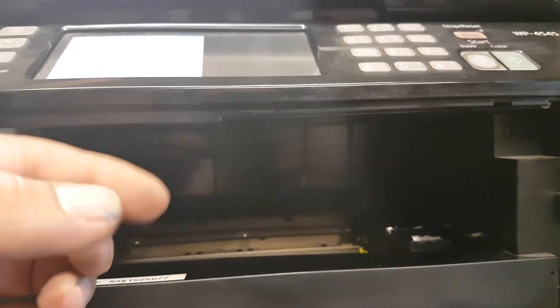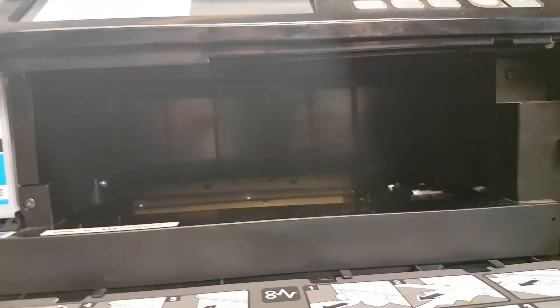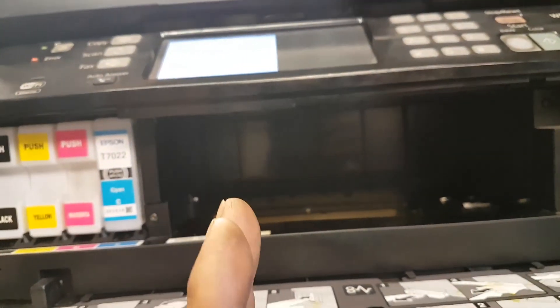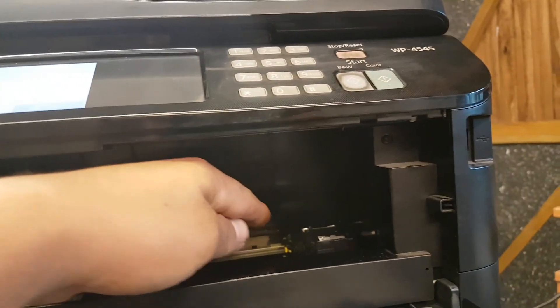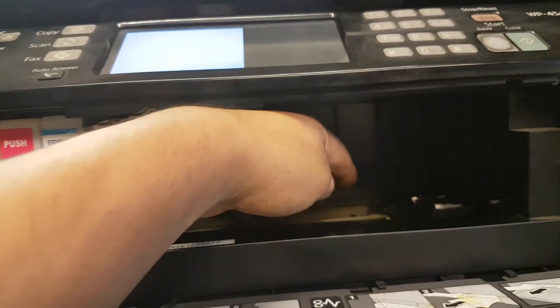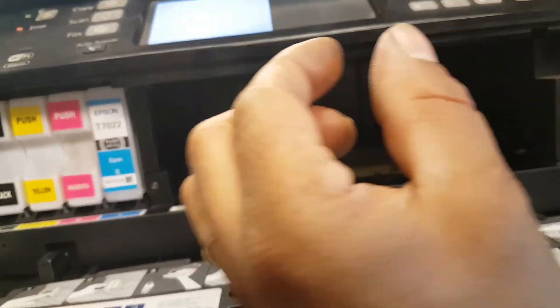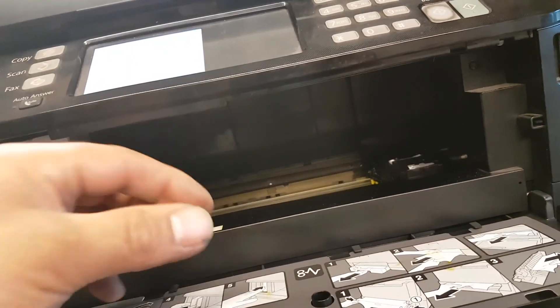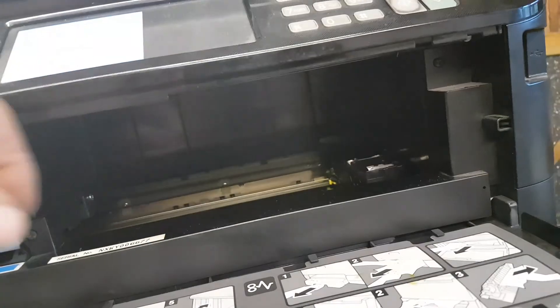Right here where the carriage and printer head are, you have the belt, and right above the belt there's a strip that runs all the way along. It looks like just a grey plastic strip, but when you look closely it's filled with bars — like a barcode. That strip is basically how the carriage knows its position: it reads through the strip, counts the bars, and knows exactly where it is.